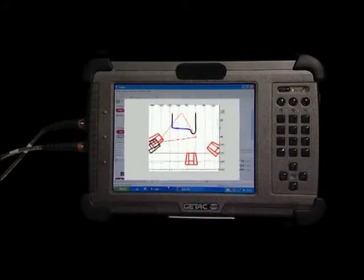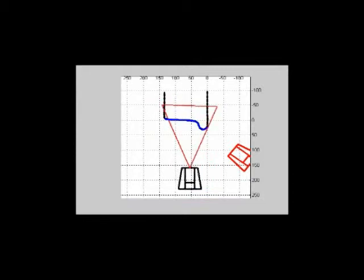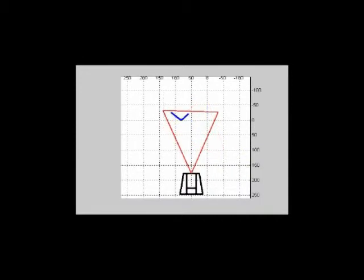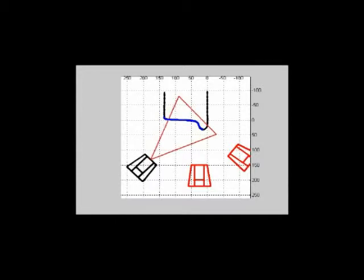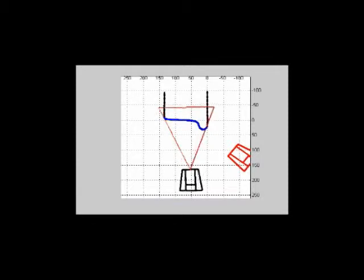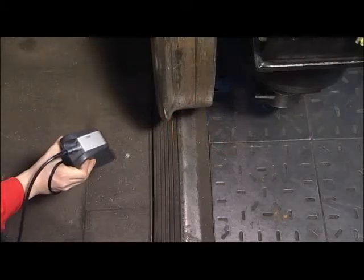With each measurement the so-called Tutor is started automatically on your computer. The Tutor helps you by audio and visual means to guide the sensor. The black sensor display shows the current position. The three red displays mark the three key positions. Align the black sensor to the three red sensors one after the other. Listen to the audio aids.